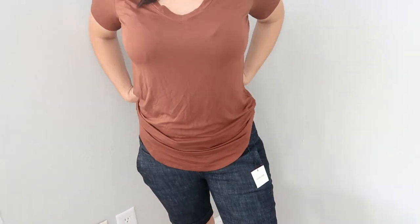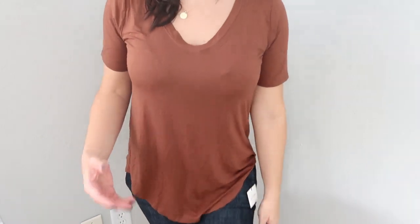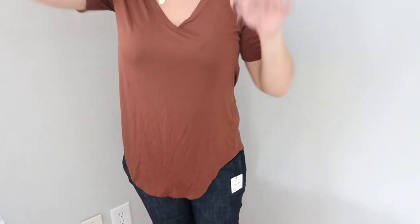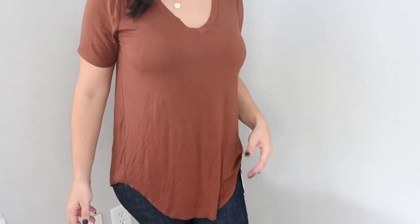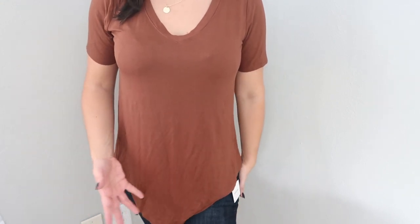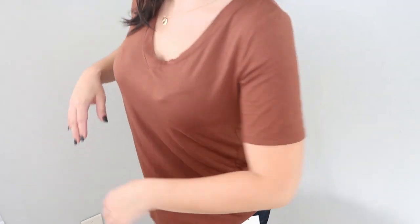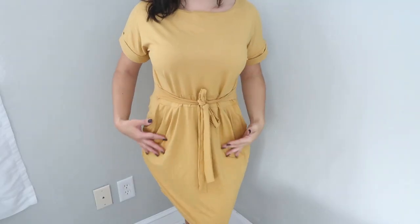This top is very warm for a t-shirt. There's nothing great about it; I don't love the color — it's just not really me. I don't think it's worth $35.99. You could definitely find way better at Walmart for way less money, maybe less than $10, so this is definitely going back.